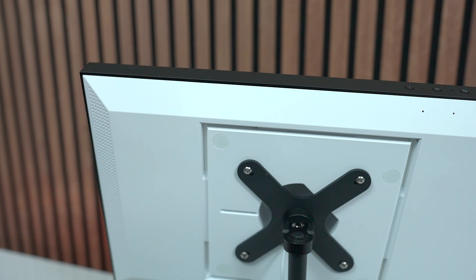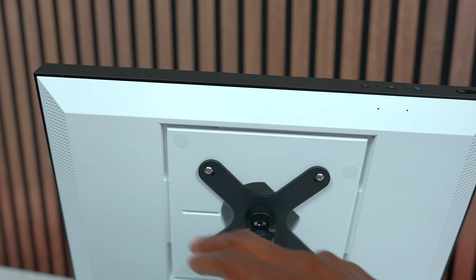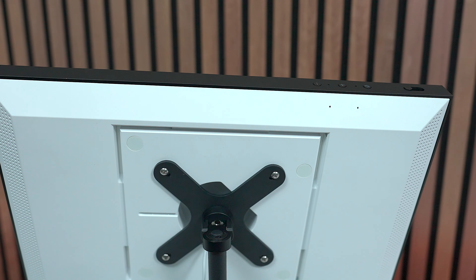Now let me tell you a little bit about the screen and some of the functionality, and then we'll get it all programmed and ready to go. On the back of it, you have speakers on both sides, so you can get that stereo sound.